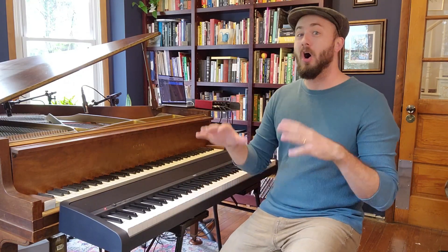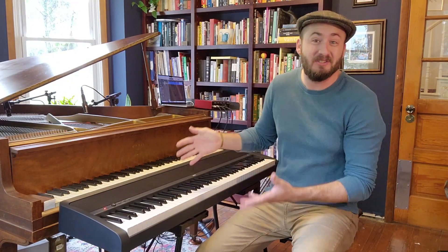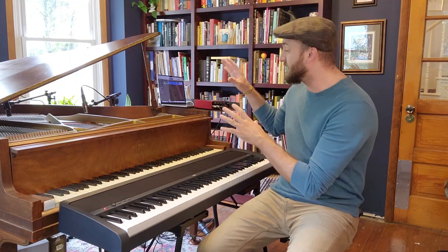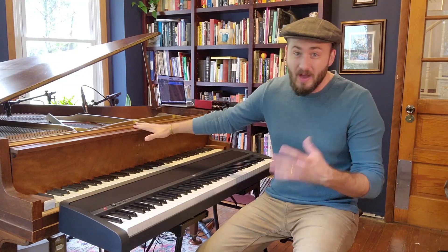Secondly, and this one might be obvious, is you don't have to tune this. I love this. I gig with chord pianos. I record with chord pianos. I always know that they're going to be in tune and sound great. Again, I love a good acoustic piano setup, but you have to tune them, and it can sometimes be a challenge.